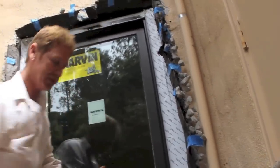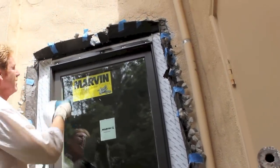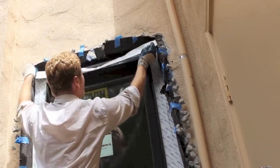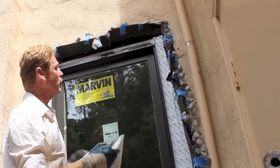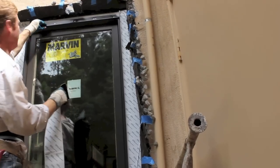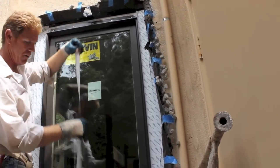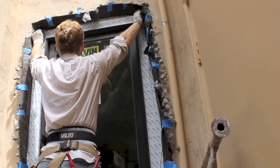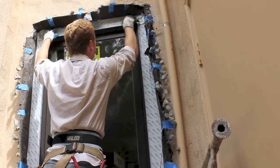I already have my top pre-cut, and my top is going to go under here, like that. This way, this Marvin window is pretty bulletproof. They even have a Z flashing for it. This window cannot leak if done according to their specifications.